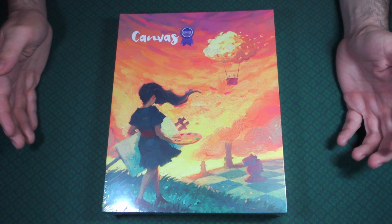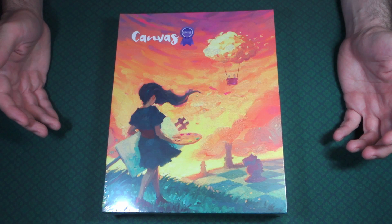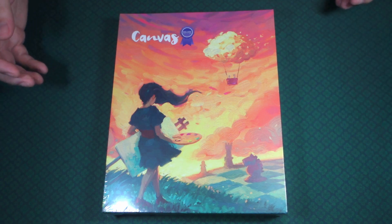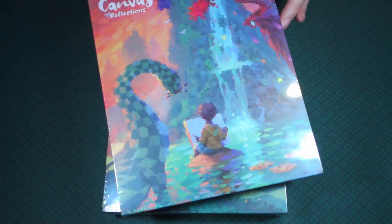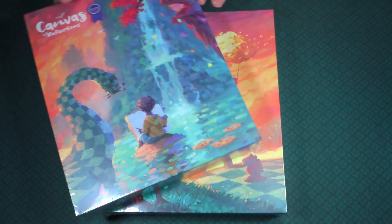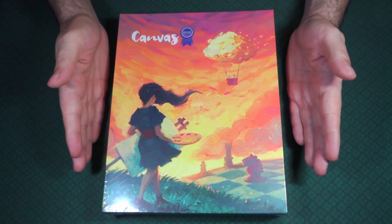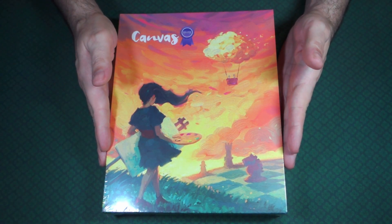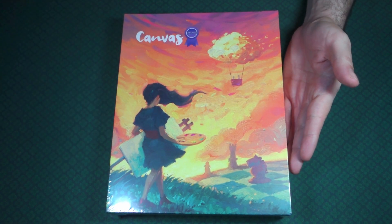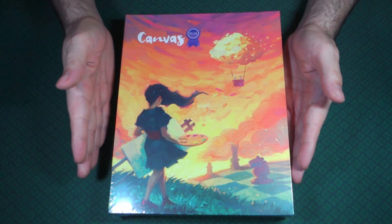You're probably wondering why we're unboxing Canvas now, especially the Deluxe Edition, and where did it come from? It was on Kickstarter and it came out alongside Canvas Reflections, which I'll be doing a separate video on. That's how I got the Deluxe version — I had been looking for it for the longest time and couldn't find it anywhere.